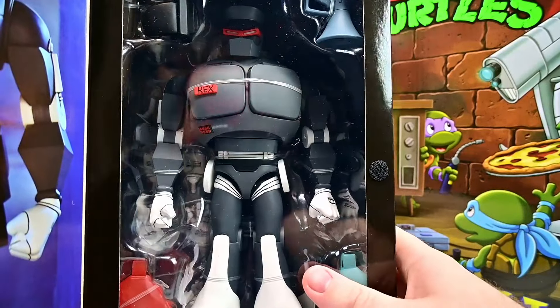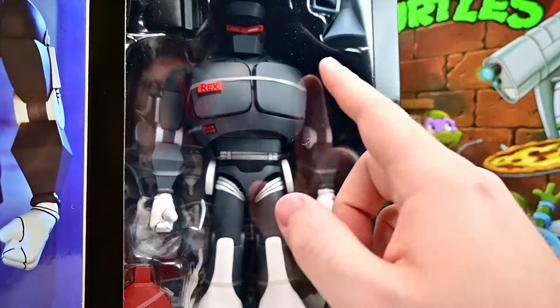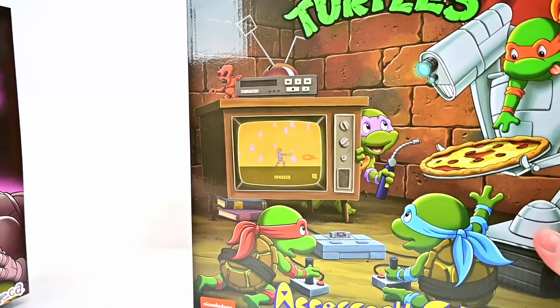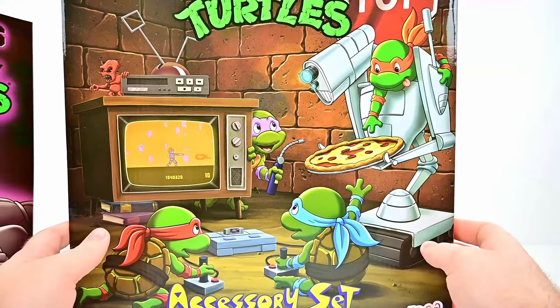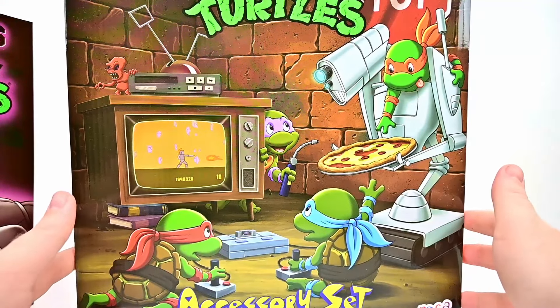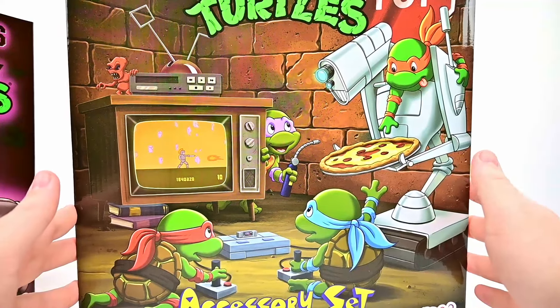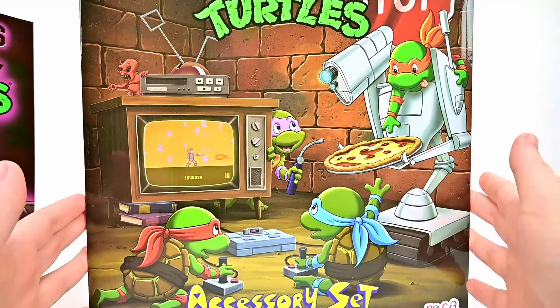It's going to have similar accessories, just in an all-black color this time to be evil — black, red, and gray. And then we have the accessory set as well for the cartoon turtles. We didn't get the sewer lair because it was just way too expensive, so we're hopefully going to be able to get one of the third-party versions and use all these accessories.